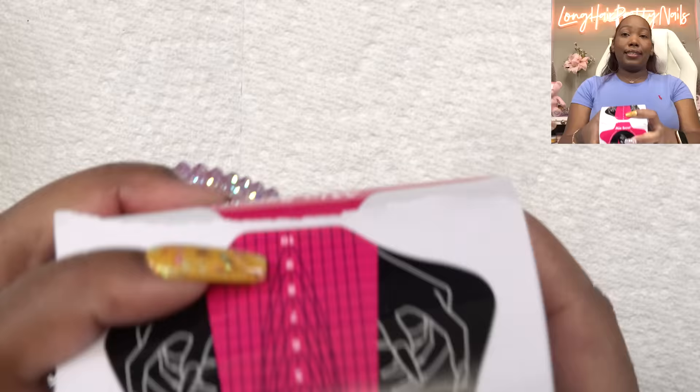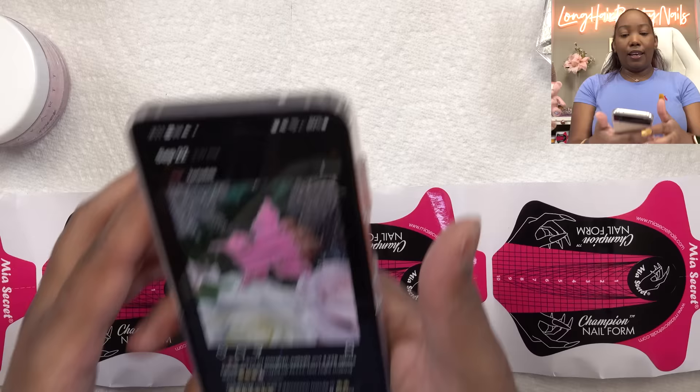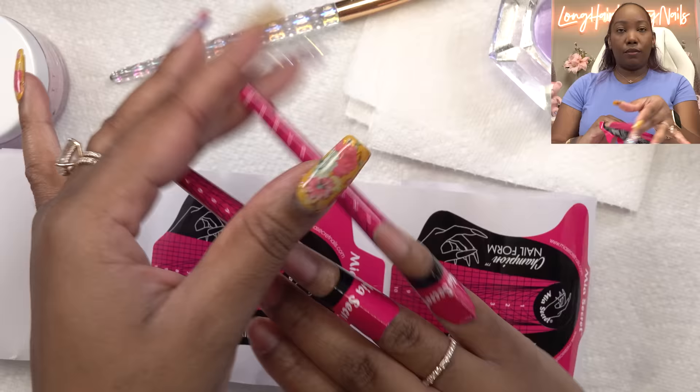We're going to have to sculpt these. I'm bringing out my Mia Secret Competition nail forms — these are super long and for the craziest of the crazy nail designs, which is perfect for this one. I'm just going to sculpt them all long and square, then tackle the butterfly wings later. I'm not pinching too much because I want everything to stay straight so I can get the crispest square I can.